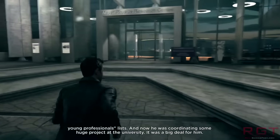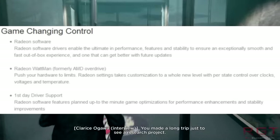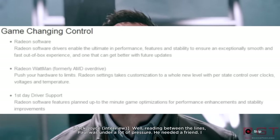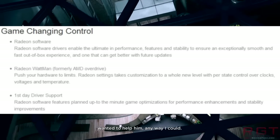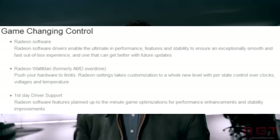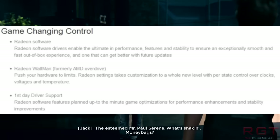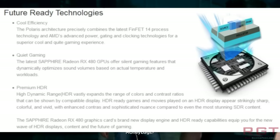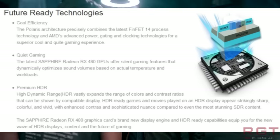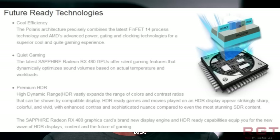We can thank Sapphire for the next leak because they accidentally made the RX 480 page online, just for a moment, and this was caught by videocards.com. What they showed is a couple of things already pretty much known about the RX 480 — improvements to first-day driver support, Radeon software, all of that stuff. But what is interesting is that AMD Overdrive has been renamed — it's going to be rebranded as Radeon Wattman, which I guess makes sense from a geeky point of view.